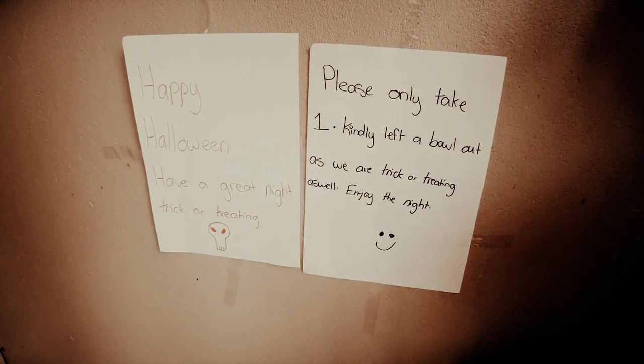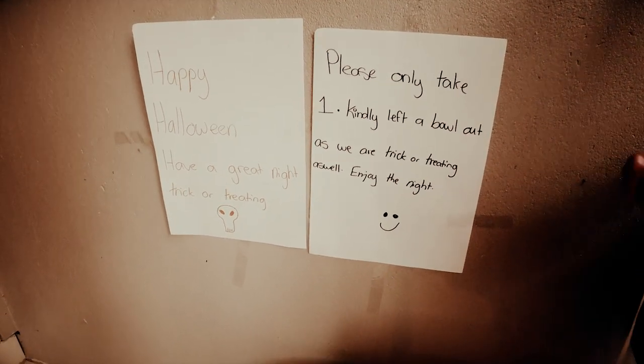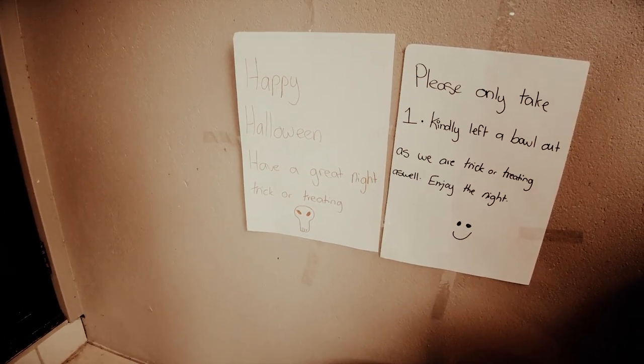Please only take one — kindly lift the ball out as we are trick-or-treating as well. Enjoy the night. Happy Halloween.